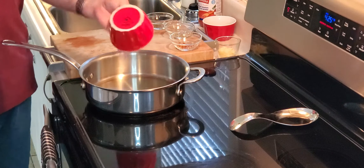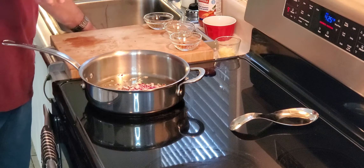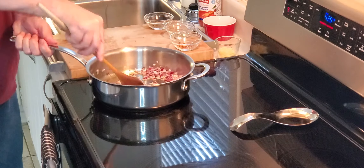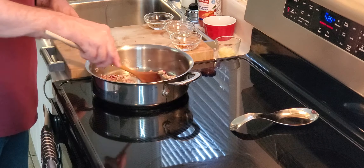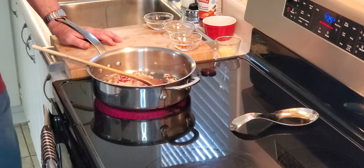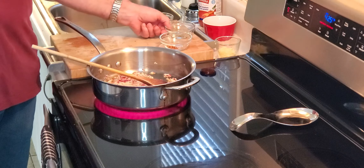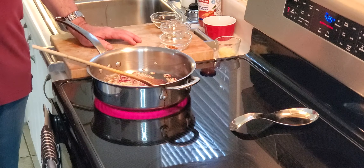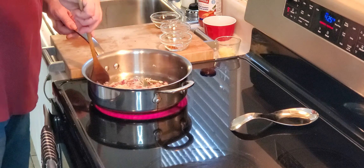I've got the oil up to temp and we're going to add some onions, cooking them until they're translucent — soft. Then we'll add a few spices: garlic, red pepper flakes, oregano, and basil. Not 25 spices, just a few to enhance the flavor.